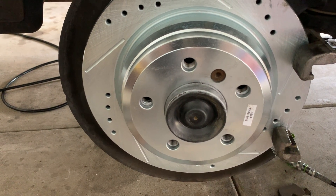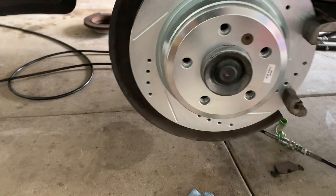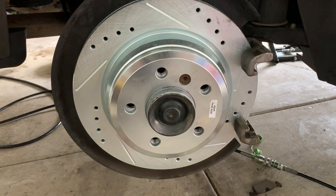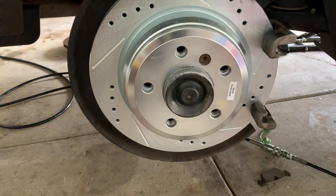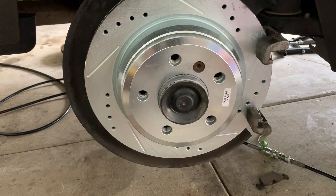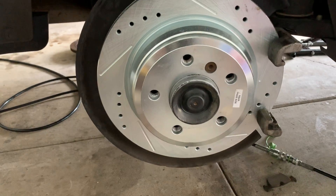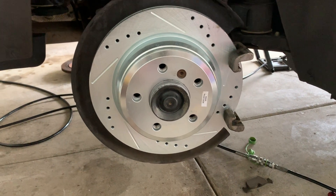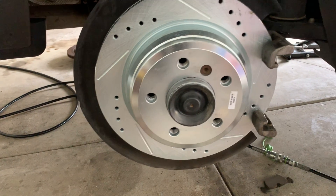I do have a Mercedes C300 I'll be working on soon, so I'll be doing a full brake job — a video on the front, a video on the back, step by step with tools needed and the required factory torque specs. A complete brake job for people trying to save money instead of going to the dealership.